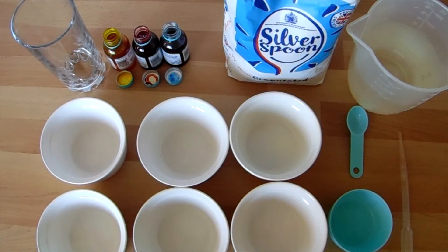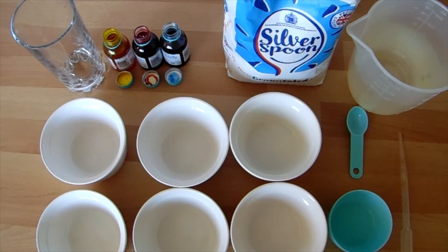Today we're thinking all about density and we're going to try and make a density rainbow. So you're going to need to collect the following materials and ingredients.